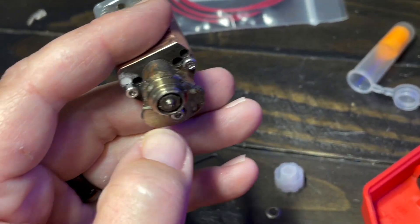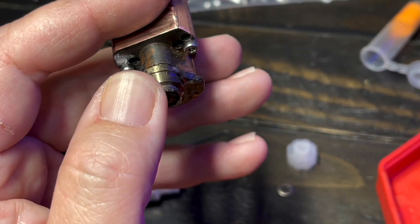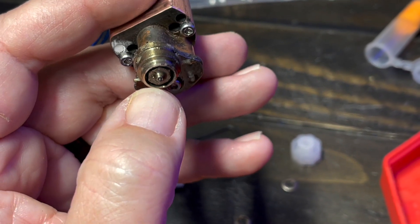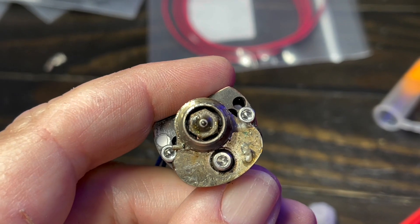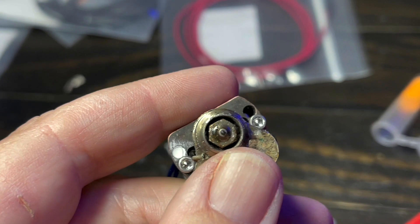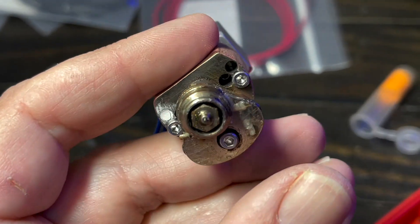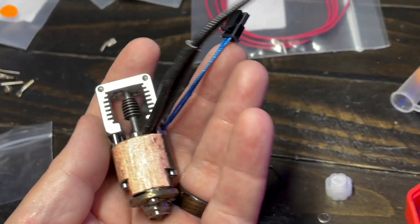One side note: this hotend with the guard installed is not compatible with other nozzle types I've tried. For example, an E3D nozzle is too wide — I could not get it to fit in the hole properly. The hole is basically sized perfectly for a vanadium nozzle. Maybe I had too much gunk on it, but I could not get an E3D nozzle to slide comfortably inside, so that's something to think about if you use a Nozzle X or similar.